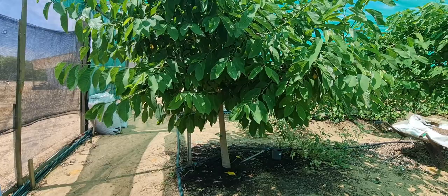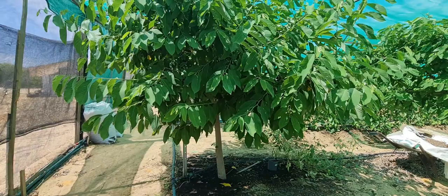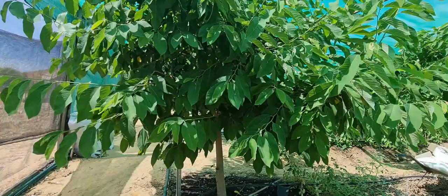Hi everyone, let's admire the beautifulness of a custard apple tree. It's that time of year in the warm temperate zone — I want to say the southern hemisphere — because we're heading towards late summer.